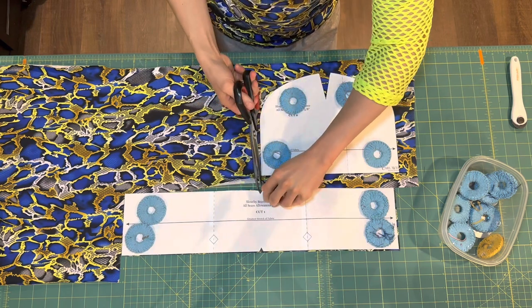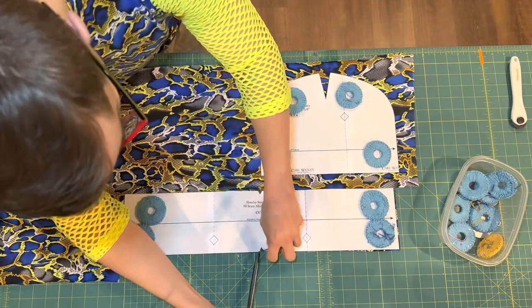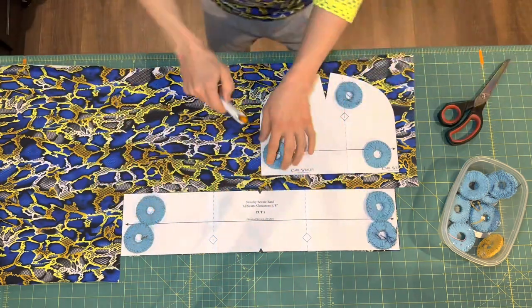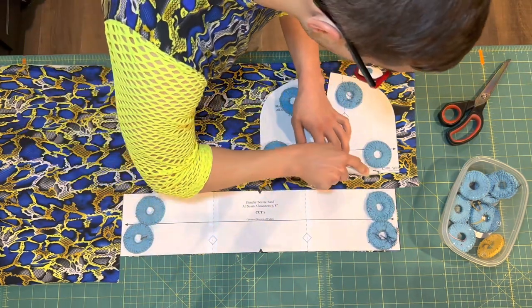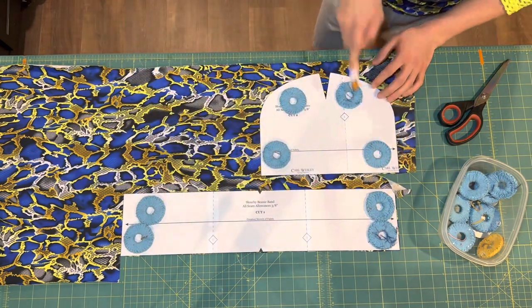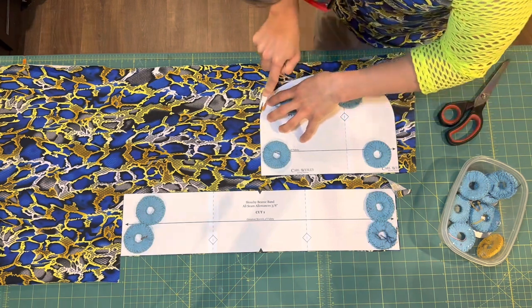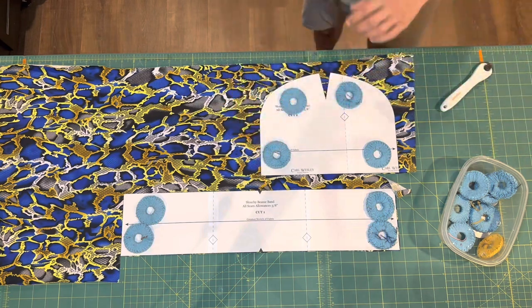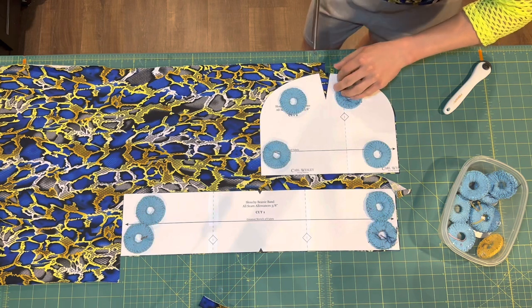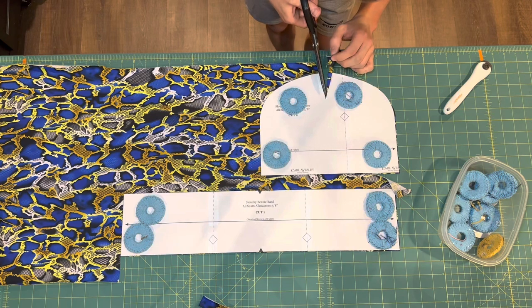Alternatively, you could also get some stretchy fleece to make a warmer beanie. I'm cutting those notches on the beanie band so we can use those to match the seams later. The shaping cut out on the top of the main piece is a bit difficult to get with your rotary cutter, so you'll probably need to get out your scissors to snip that triangle shape out.